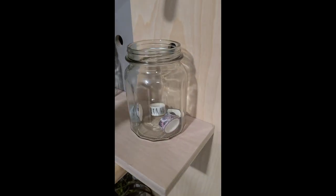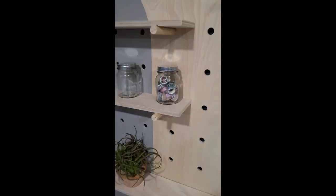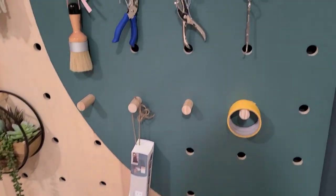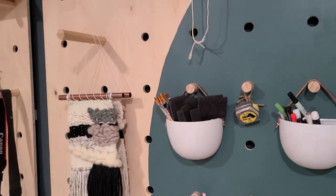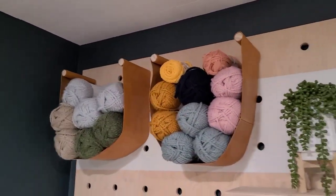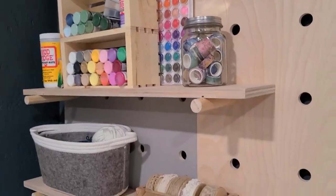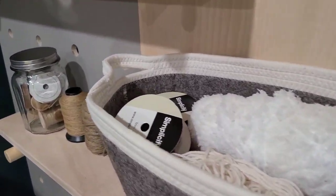Next to the pegboard, I grabbed some clear glass containers from the Dollar Tree to hold string and washi tape. I have tons of other craft supplies organized on the pegboard in various ways — hooks, baskets, directly on shelves — including yarn on little leather slings I made. This ended up being the perfect solution to organize and display my craft paint.